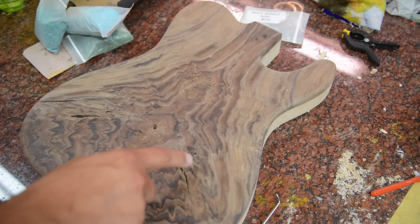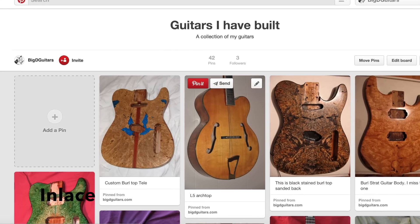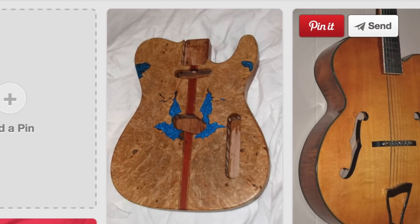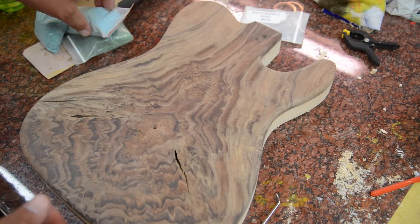A lot of times what you'll see is folks will use sand or clay, some sort of inlay material, to fill these gaps. In the past I've also left them open. Today I'm going to show you how to fill them with turquoise sand. It's very similar to the inlays I've done for my headstock, just on a little bit larger scale.